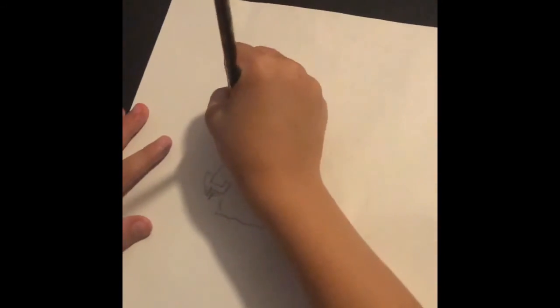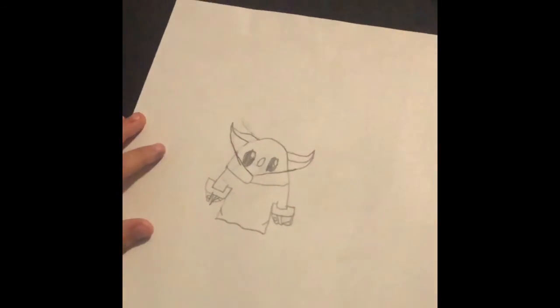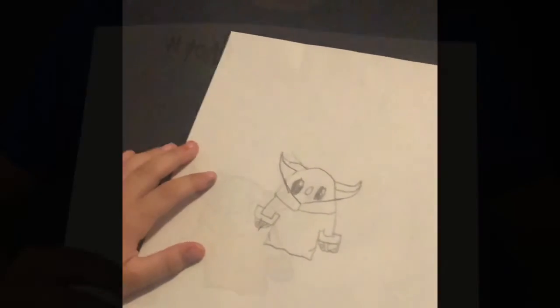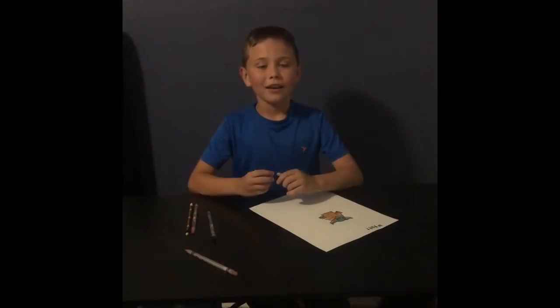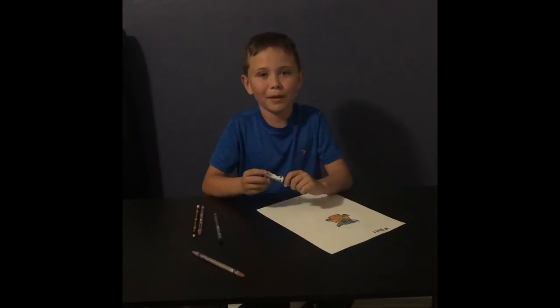And then you just have to go down. Comment below what you guys want me to draw next time, and show me pictures of your Baby Yoda!